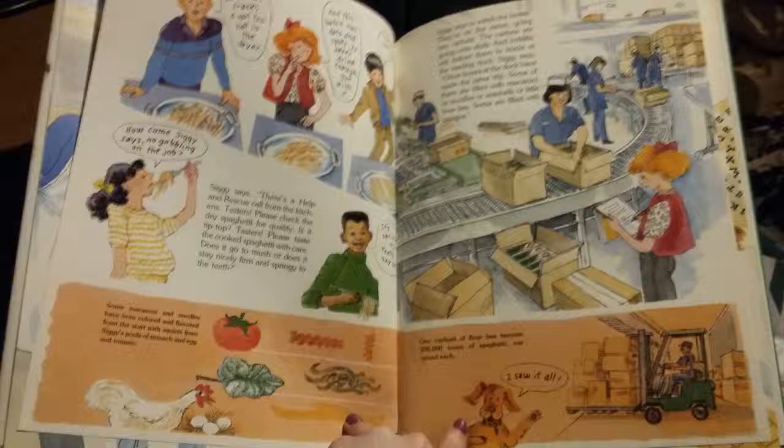Siggy says to watch the boxes — they're on the move, going into cartons. The cartons are going onto skids and forklifts will deliver them to trucks at the loading dock. Other boxes at the dock are filled with macaroni or noodles or seashells or little bow ties or lasagna. Some macaroni and noodles have been colored and flavored from the start with squirts from Siggy's pool of spinach and egg and tomato. One carload of flour has become 200,000 boxes of spaghetti, one pound each.